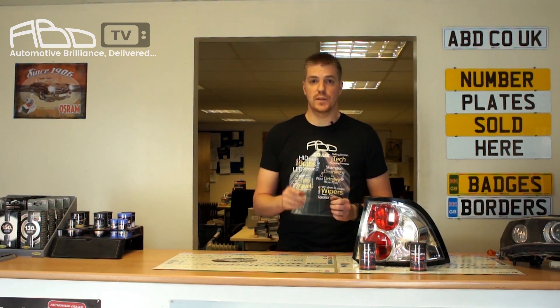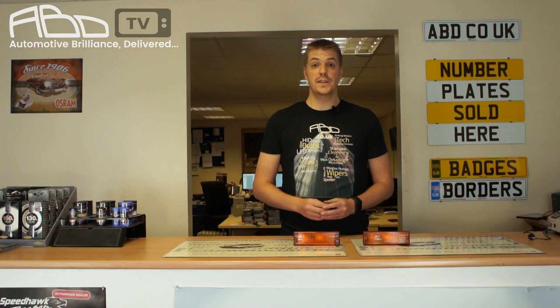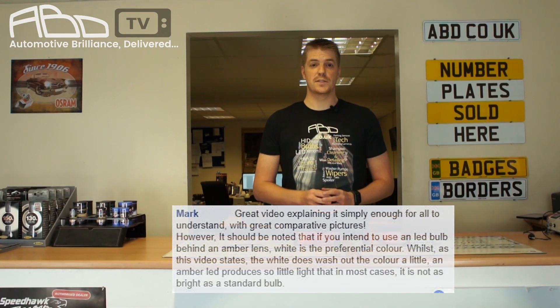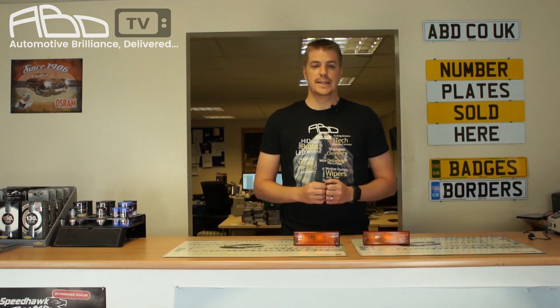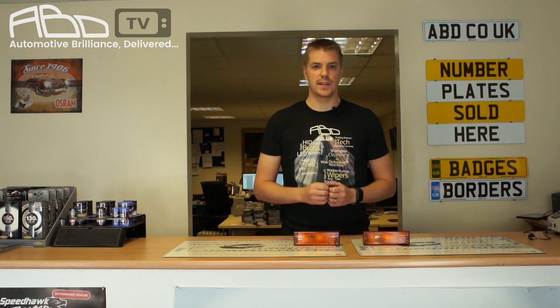However, I made a sweeping statement in that video where I said: so there you have it — when upgrading to LED, go with the color that the application is for regardless of whether your standard bulb is white or colored. This will give you the best and brightest results. After posting the video we got a very interesting comment suggesting that we were correct about a red LED behind a red lens, but in the case of an amber lens you're actually better off with a white LED instead of amber. This piqued our interest and we had to check it out.